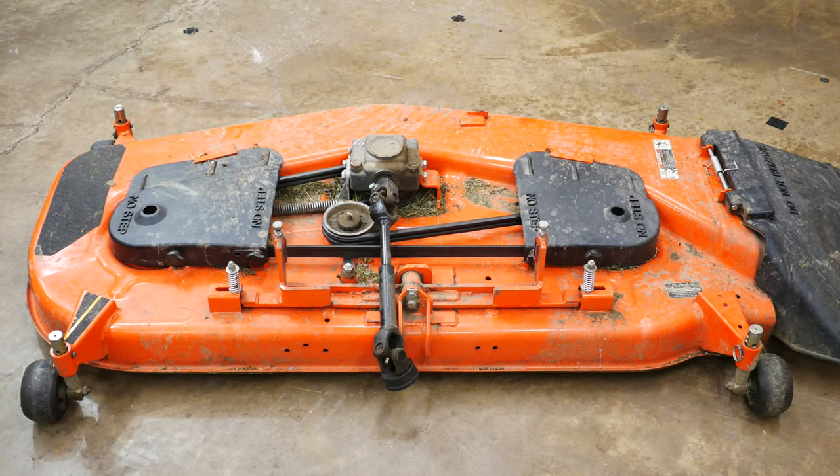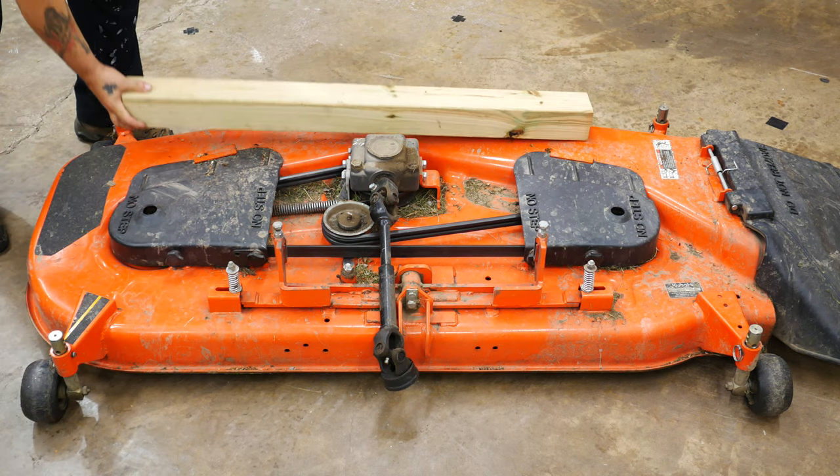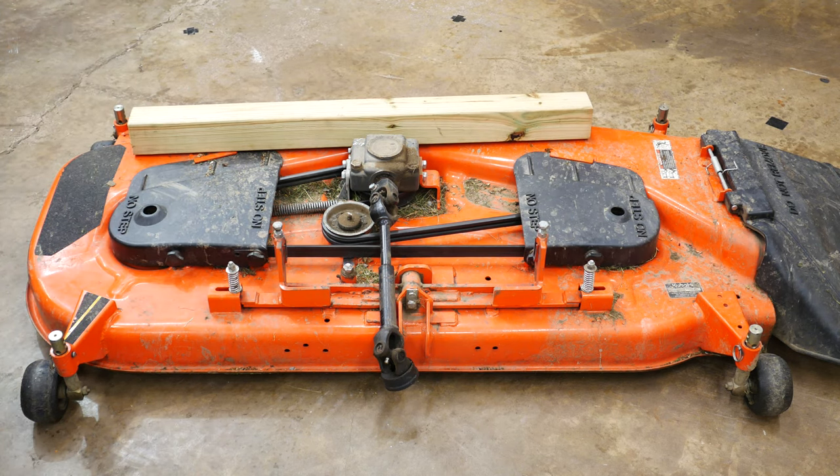Hey folks, Bodatrack here and you're looking at a belly mower off of an older BX tractor. I have a 2015 BX-25D and if you're my age, you know how easy it is to take it off, but not so much putting it back on. I'm going to show you how this makes things much easier.